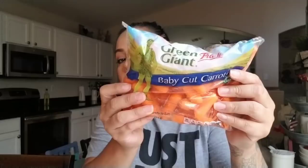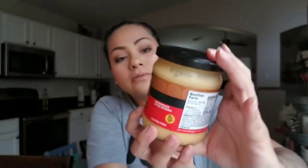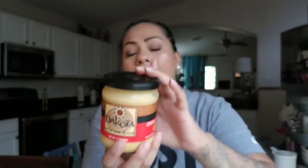I picked up Green Giant baby cut carrots for a recipe along with some celery. I also picked up this salsa con queso by the Dakota brand. I opened it and it was really good — my daughter was eating it with popcorn and cheese. I was surprised it was good for only a dollar. This type of cheese in 15-ounce size usually runs two to three dollars at the grocery store.